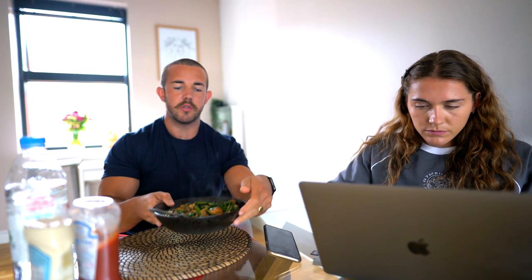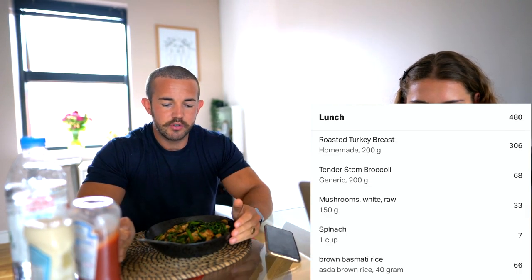We are on to meal number three, which is going to be turkey breast - 200 grams - with broccoli, spinach, mushroom, and 40 grams of rice, which is basically nothing. I also forgot to mention that with the oats, they were supposed to be soaked in apple juice, but I just feel like that's disgusting.